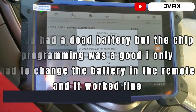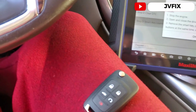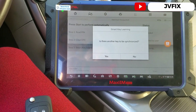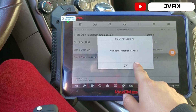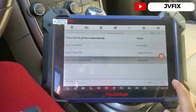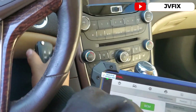Remove the smart key from the slot. Press the lock and unlock buttons simultaneously and release both. We press OK. It asks if there is another key to synchronize — we press no. The scanner confirms a matching key count of four. We wait and exit the system — we succeeded.